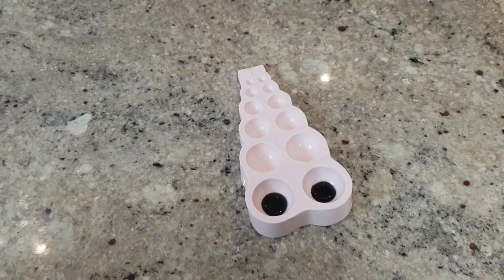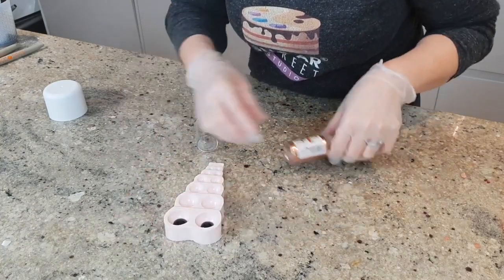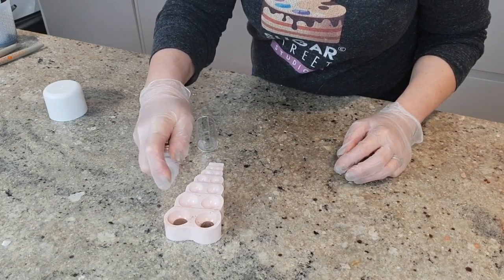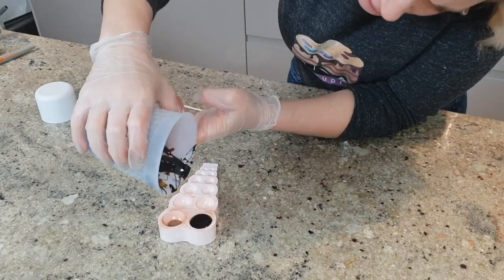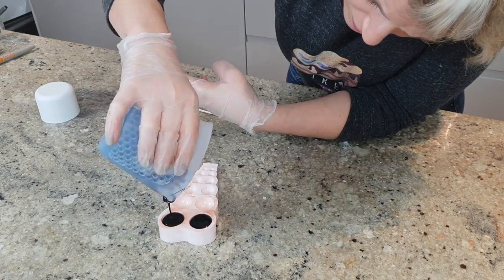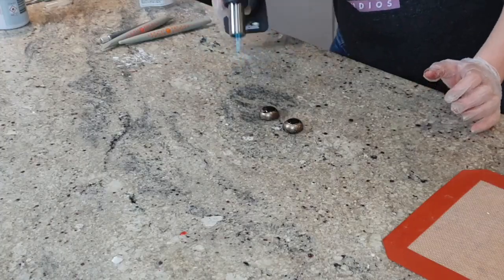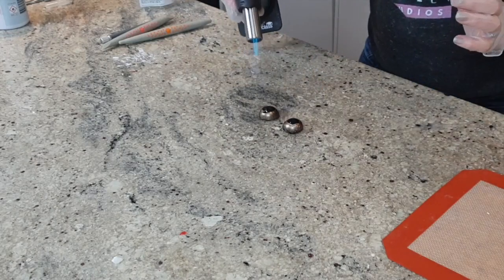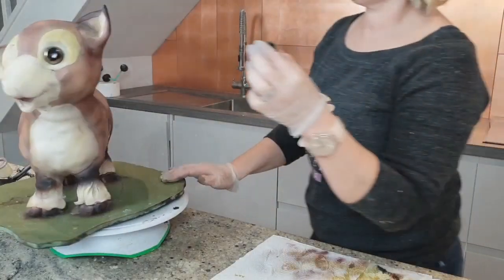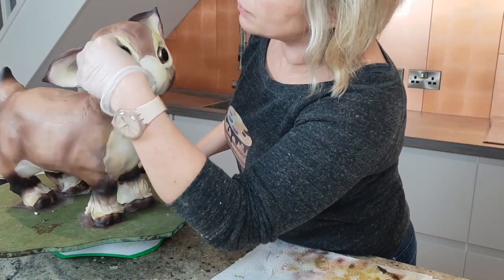For the eyes I'm using Isomalt. This is a technique that Liz Merrick shared, which is fantastic for glittery eyes. You do the Isomalt in two stages: the pupil first, then a little bit of glitter, then your colour. I'm sealing those off with a blow torch, and once they're cool I can pop them into his face. Look at that — he's coming to life!